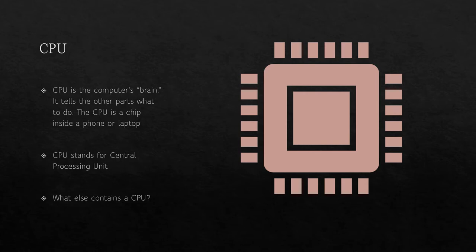The CPU is the computer's brain. It tells the other parts what to do. The CPU is a chip inside a phone or a laptop. CPU stands for Central Processing Unit. What else contains the CPU? What else do you think needs to store stuff? What about a camera — a digital camera?